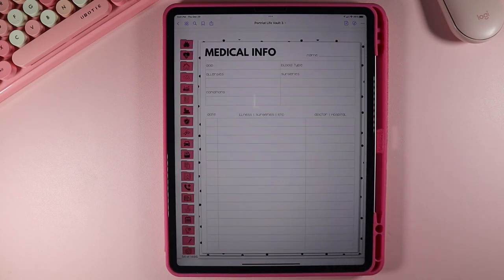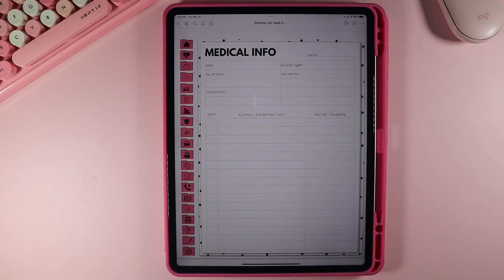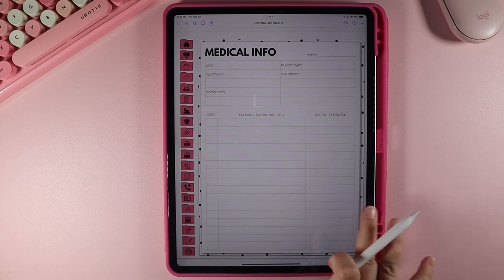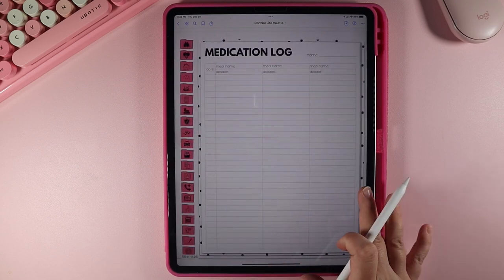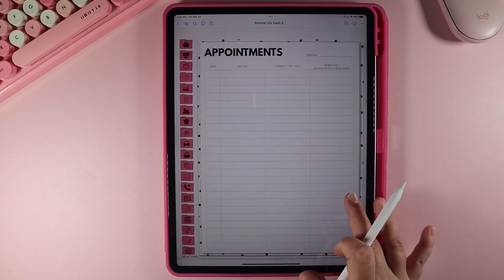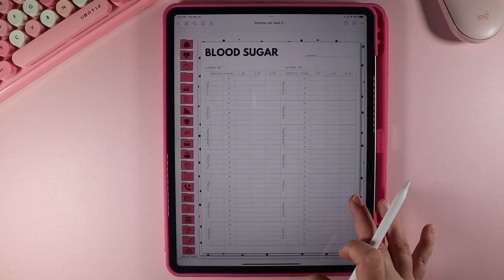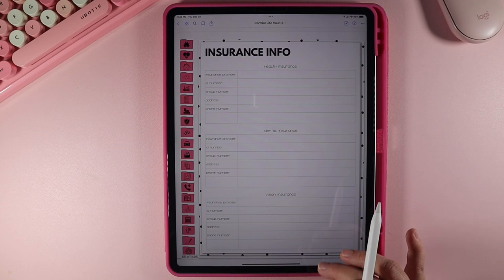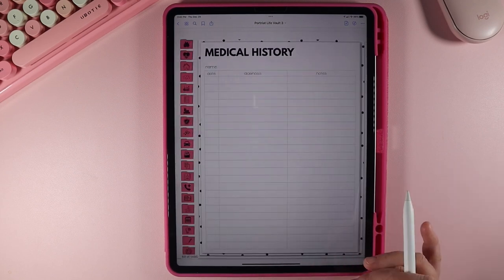There's lots of different medical information you can use here. You can put everything here for each person or move it back to after your family member, whichever you prefer. We have your medical info, history, medication log, appointments, different kinds of appointments, a visit recap, shot records, blood pressure, blood sugar, symptoms, and medical insurance information plus medical contacts.